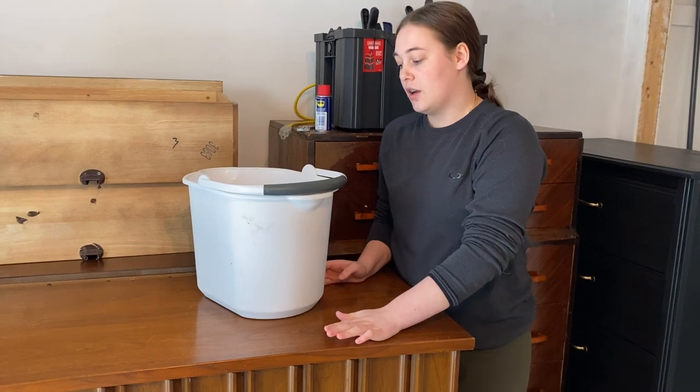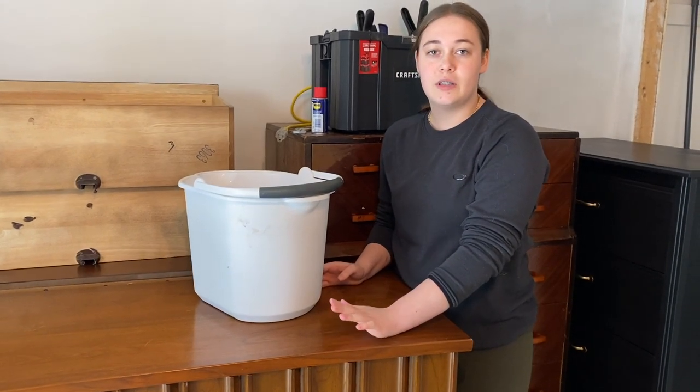I'm going to be using Dawn dish soap. There are a few other methods you could try, like sprinkling baking soda just about everywhere — that should help get rid of the smell. I've also heard that mixing vinegar with water and washing it down works, but we just don't have the time for that. So instead of trying to remove the smell entirely, we're going to be sealing it in, and I'll show you exactly how to do that once we get to that step. For now, we're starting with Dawn dish soap.